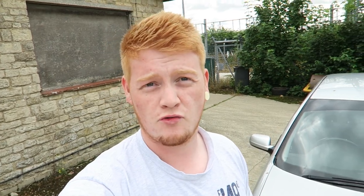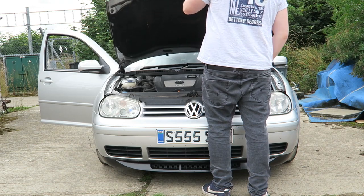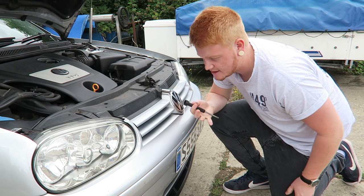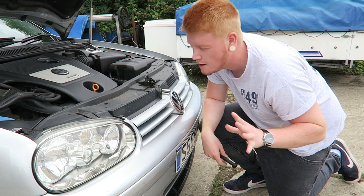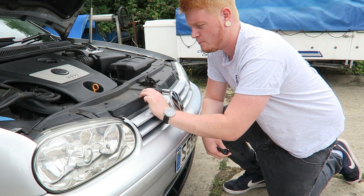What we need to do first is get the bonnet up and try and get the grill off. By the looks of it, it looks like it just pops off. I had a look online to see how other people have done it, obviously because I don't really want to mess this car up too much. It's just like poppers - you just kind of pop them off.